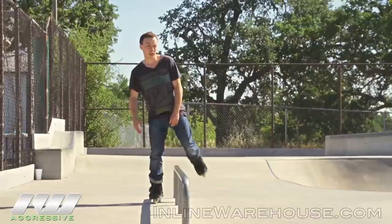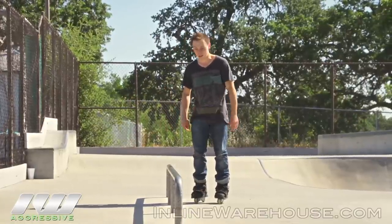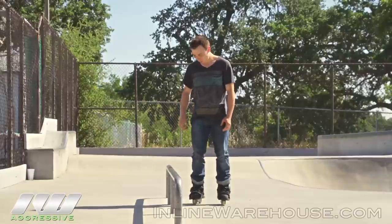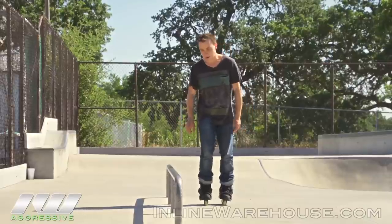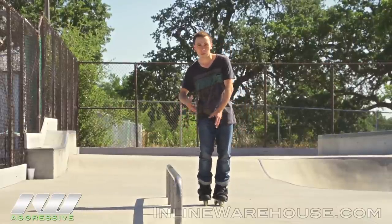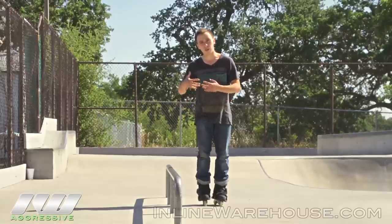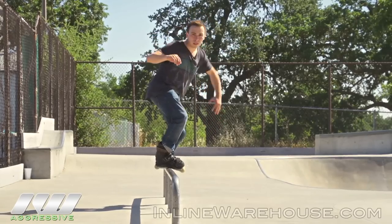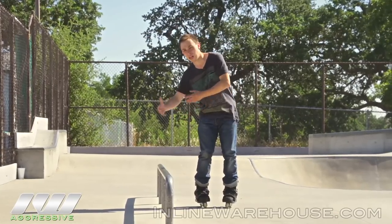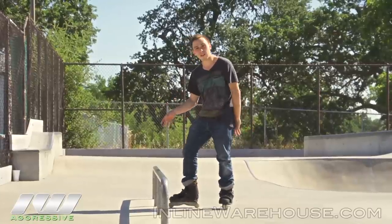That way, you maintain the balance that you need to actually stay on the trick. Another important thing is distance from the rail, or distance from whatever obstacle you're skating. For me, I feel best with about one foot distance away, long-wise. From there, I just feel like I can aim a little bit better, especially since once you get used to the trick, you won't have to think about it so much. I don't really even need to look at it, because I already have that muscle memory — I know where the rail is from my feet.